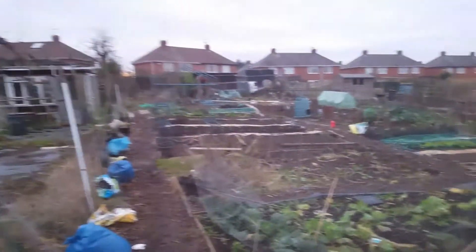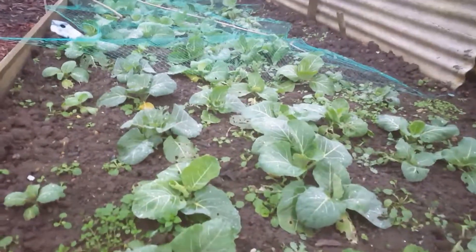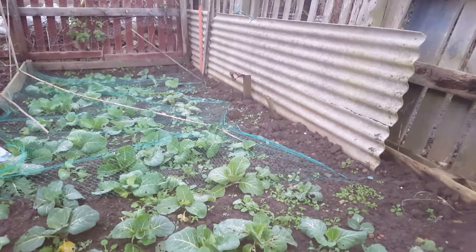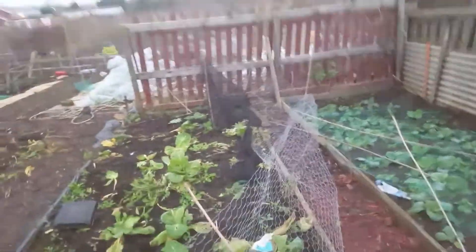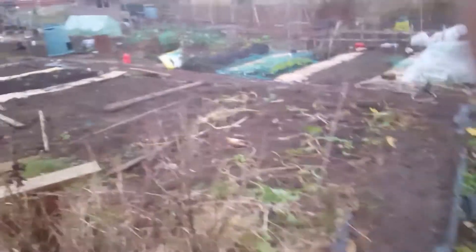8th of January 2017, another couple of days down on the plot. These are the righties — do them early, the stickers are coming off the label. These cabbages from that label should be ready in April. Get some coffee grinds to put on there. These are the leftover summer cabbages, going to pick all of them in a minute. Some nice ones there — I haven't picked any yet because I think they'll get bigger.